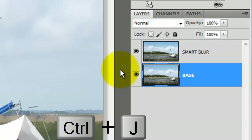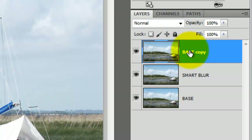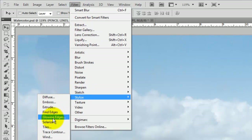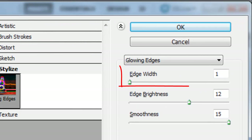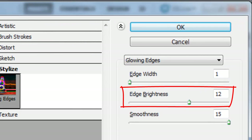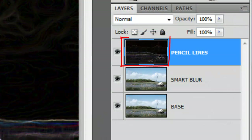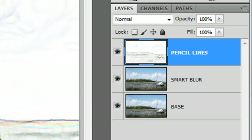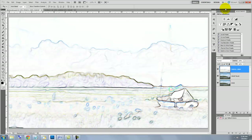Click on the Base to make it active and make a copy of it. Drag the copy to the top and we'll rename it Pencil Lines. Go to Filter, Stylize, and Glowing Edges. The Glowing Edges window will open — we'll make the Edge Width 1, the Edge Brightness 12, and the Smoothness 15. We'll invert this layer by pressing Ctrl or Cmd plus I, and desaturate it by pressing Ctrl-Shift-U or Cmd-Shift-U on a Mac.